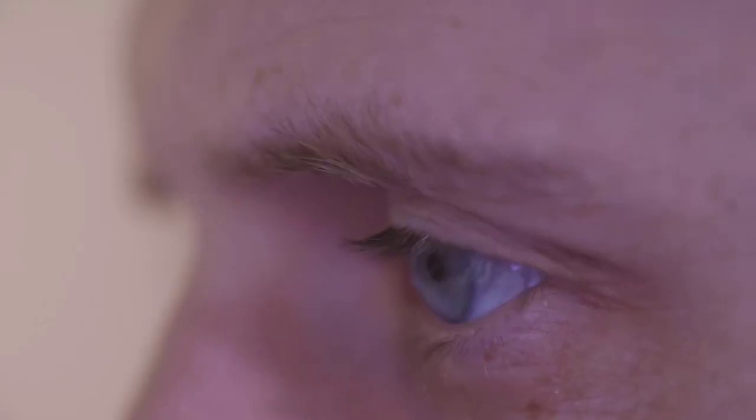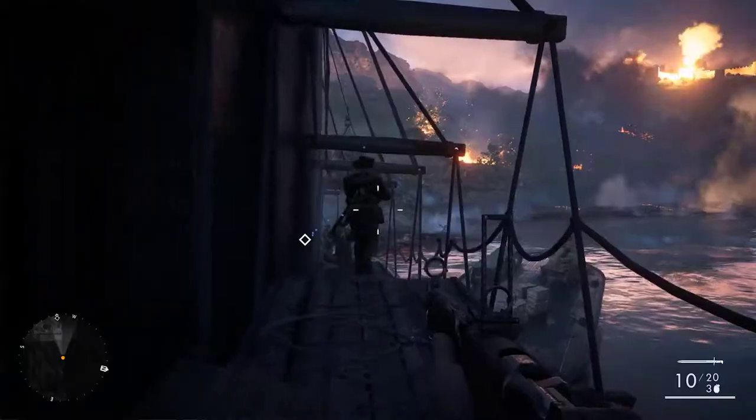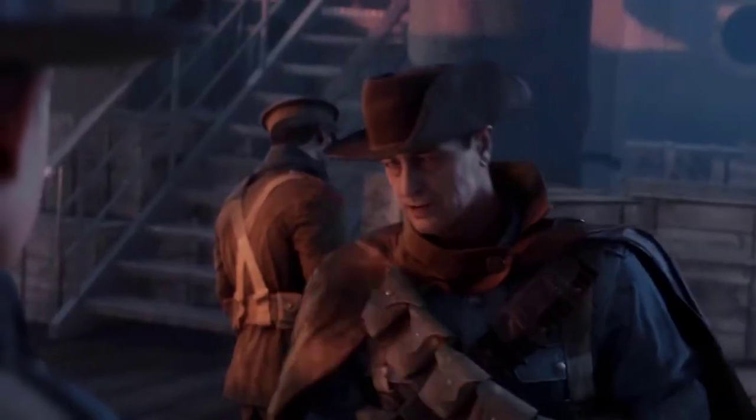Prepare your ears and eyes for the most immersive desktop gaming experience ever. Logitech G's brand new G560 gaming speaker is joining the G500 series family, and it does a whole lot more than just belt out some serious bass.